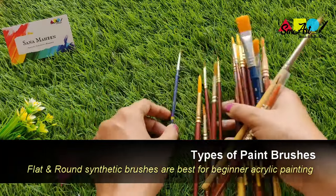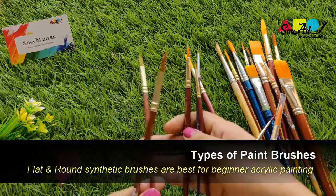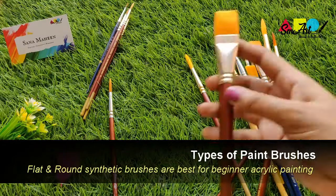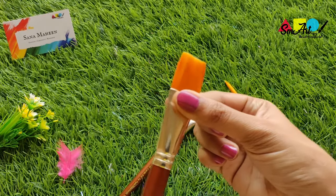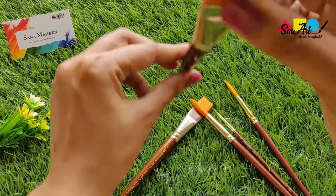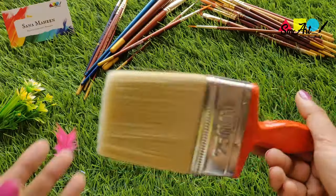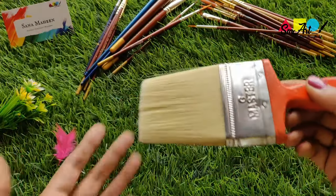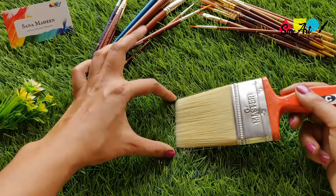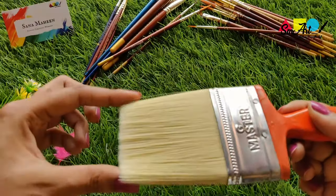Purchasing acrylic paint brushes can be quite confusing, especially for a beginner. If you're a complete newbie, you can start with as few as two brushes: a mid-sized flat brush and a mid-sized round brush. Flat or rectangular brushes have square flexible ends and can hold a lot of paint. They can make long strokes and are well suited for blending and painting in large areas. The tip and sides can also be used for more delicate lines and small touches. Each brush has a number printed on it which defines the size of the brush.